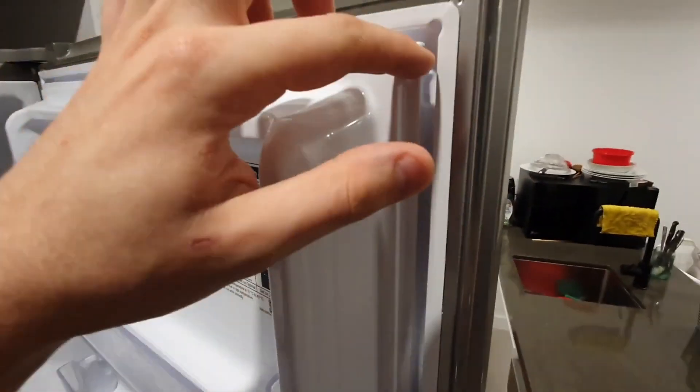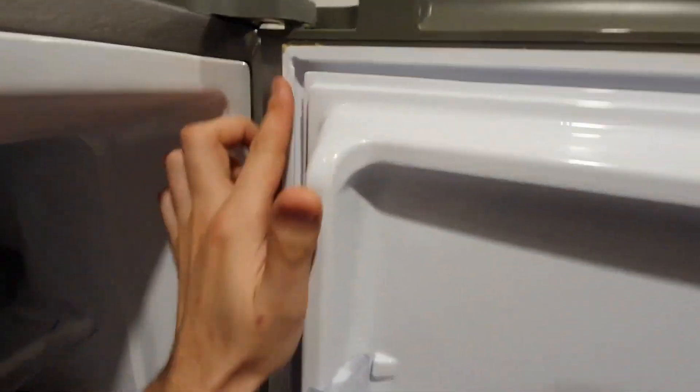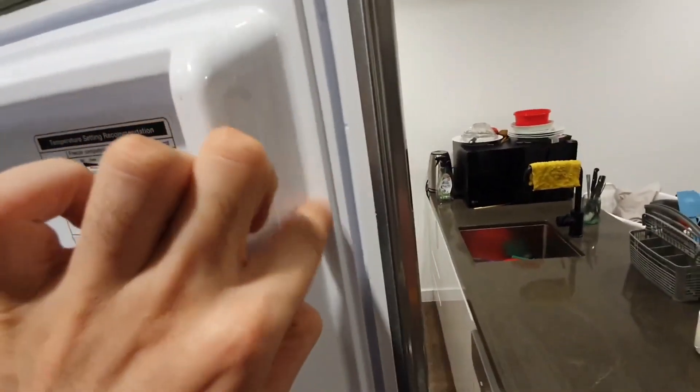After removing the seal, you will see the plastic channel on the door. If it's dirty, clean it. Use warm, soapy water to remove any residue or food particles.